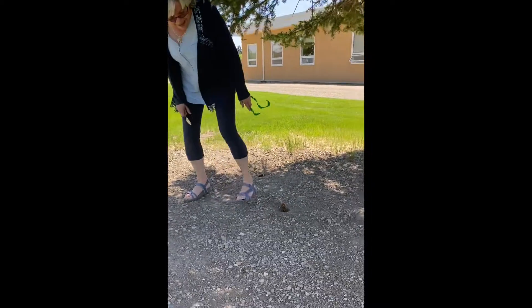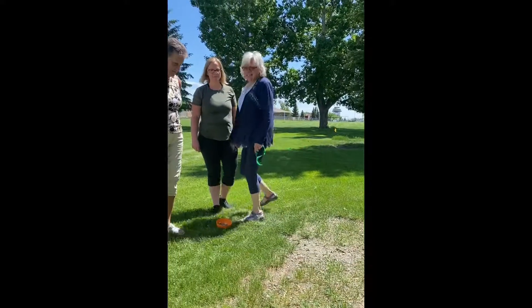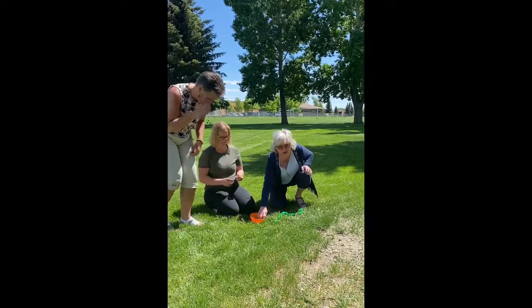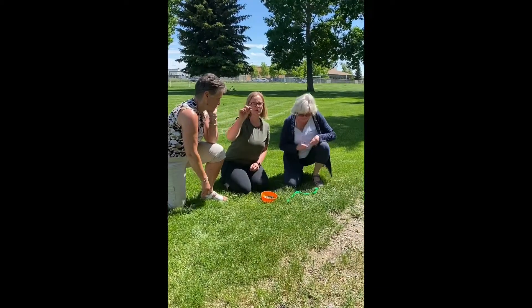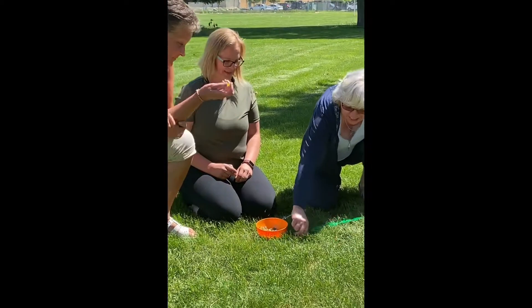After you've dug your hole, make sure you're at least one, two, three giant steps away — adult steps. Draw a line, pick your marble. If you don't have a marble, use a rock. I like the pretty blue one. I've got white. I've got yellow. Make a starting line.